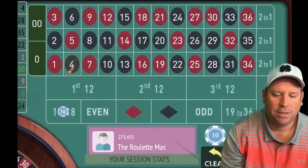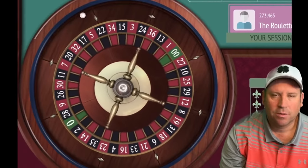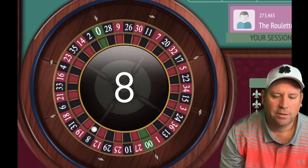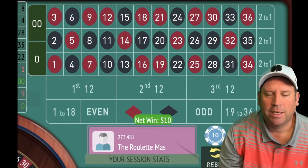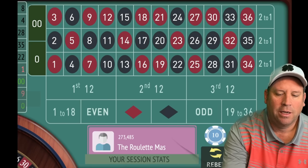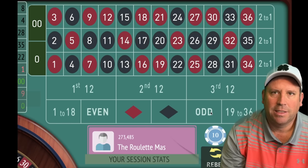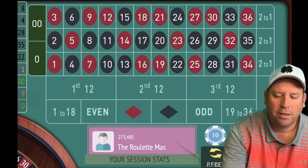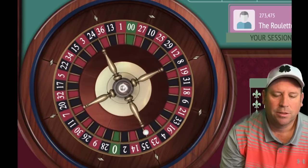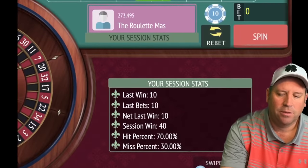We got a 4 black — that's a win, so we bet again. We're up $20. What we're doing here is going 2-1, 2-2-1 across the board: two bets on 1 to 18, one bet on even, two bets on red, two bets on black, one bet on odd. Then you'd go to 19 to 36 for two bets and keep cycling. Another win — we're up $40.